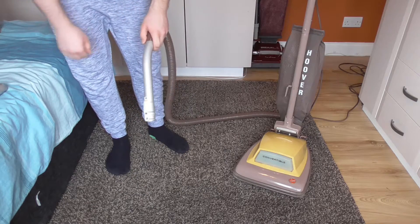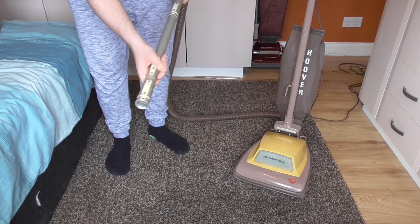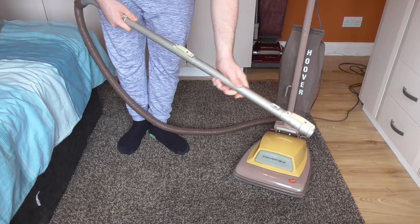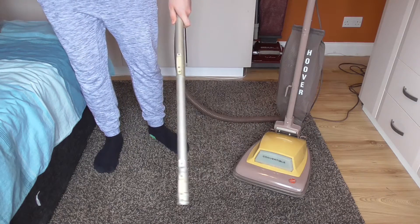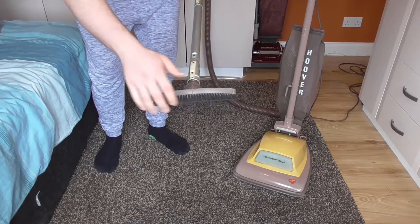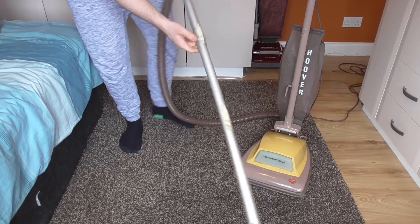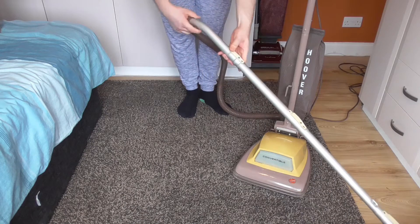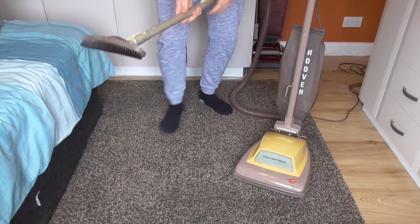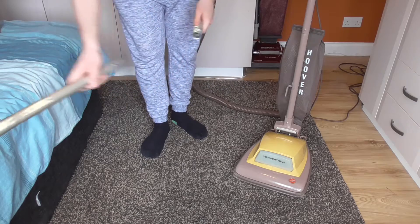Well, of course that leaves a lot to be desired, but as you'd expect from an old machine like this, the suction was always better on the Hoover Junior than the convertible. Here we have the machine set up as if you were cleaning hard floors, so that's the setup you would have had back in the day. It's rather interesting how they used to do things.